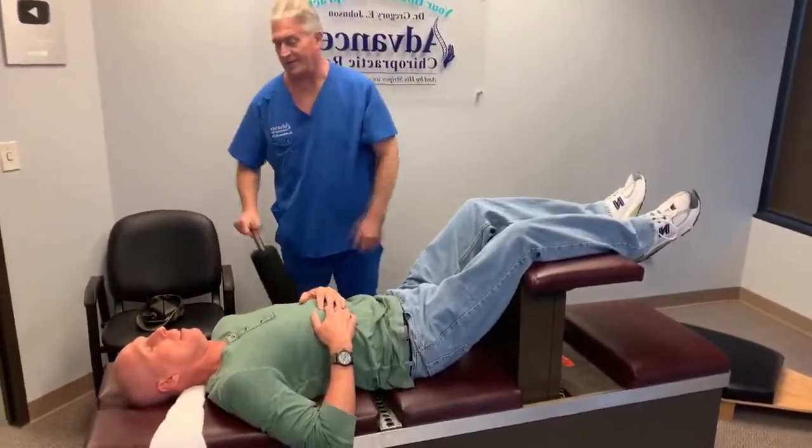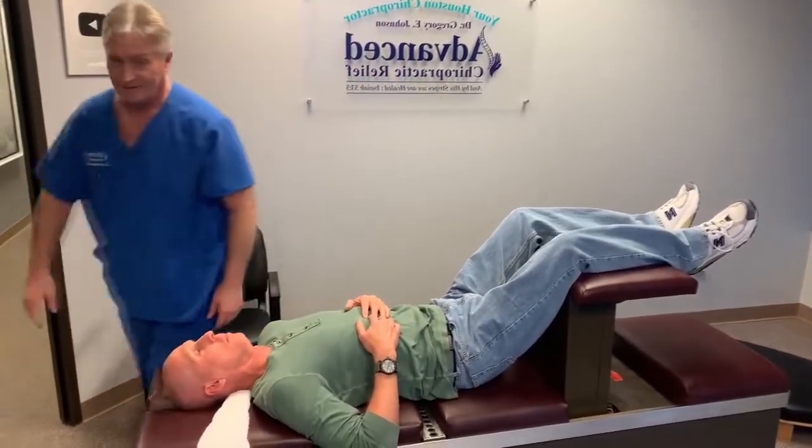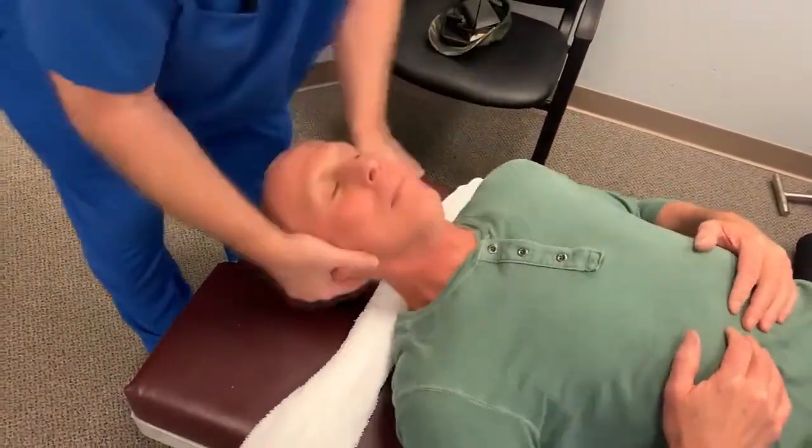We don't ever hear our patients complaining — it's always just these people who aren't even patients, who don't even know me from Adam, that forget about our fee structure. There you go. Tilt right where you left your — there you go. Thank you.